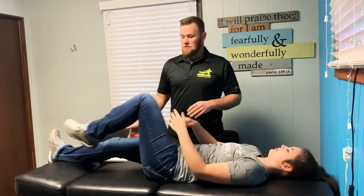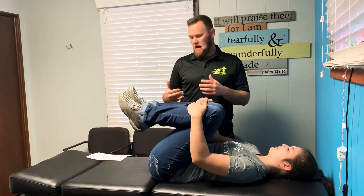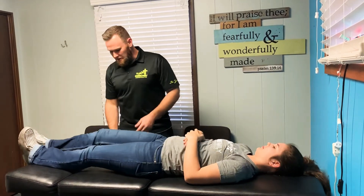After doing both sides, she's going to pull both legs up to stretch the lower back, hamstrings, and glutes. That's a pretty easy stretch.